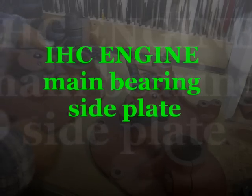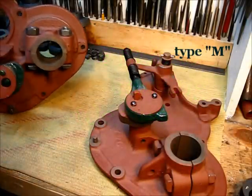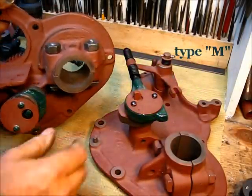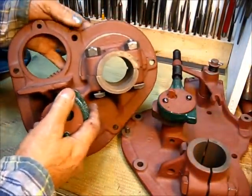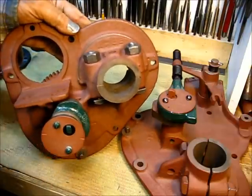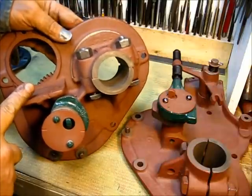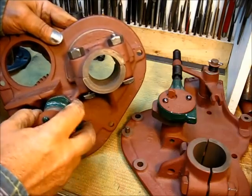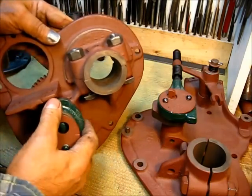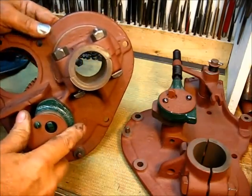Let's look at the difference in engine side cover housings. This side cover here is the igniter model — this particular one used a low tension magneto. The cam is the same on all of them except the understrike models, which we'll talk about in a minute.